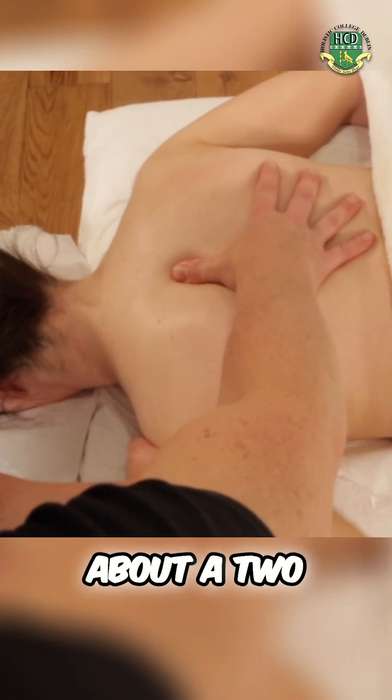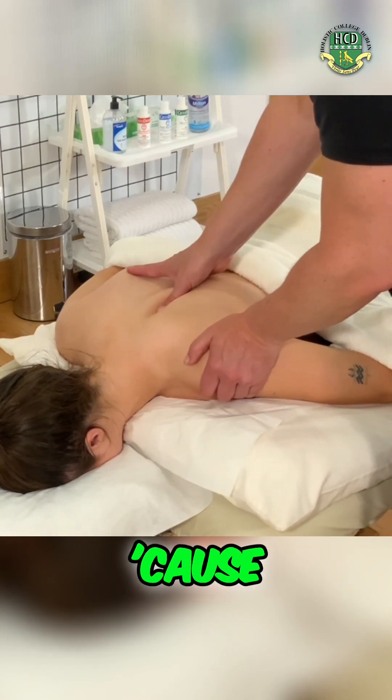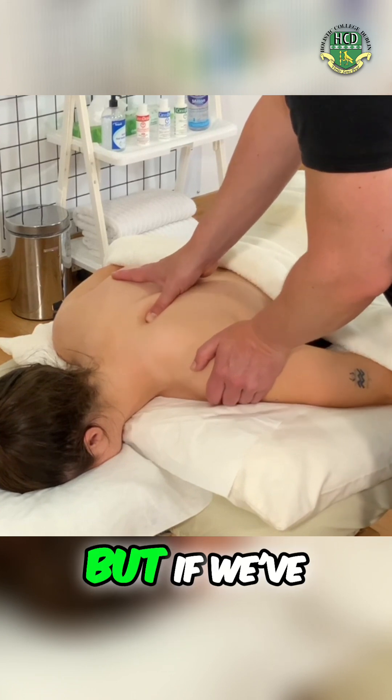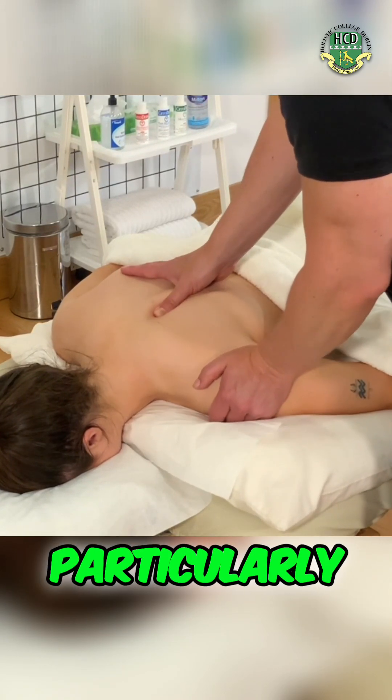How's the intensity on that one, Sasha? At a two. Okay, nice. Dropping down. Because this is a pretty intense STR, but if we've done our myofascial work and calmed down the nerves, it shouldn't be particularly sore.